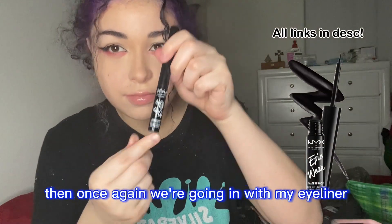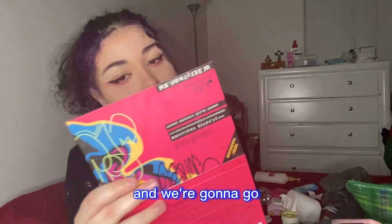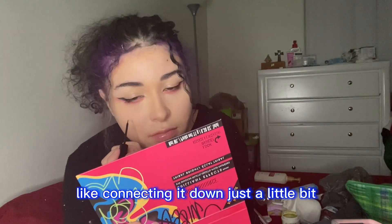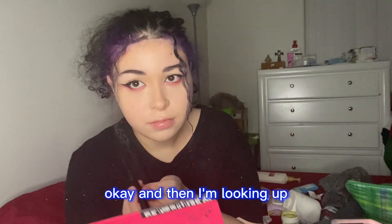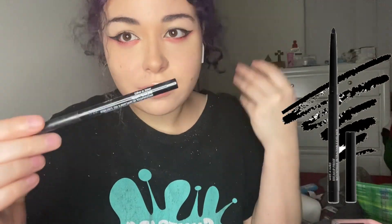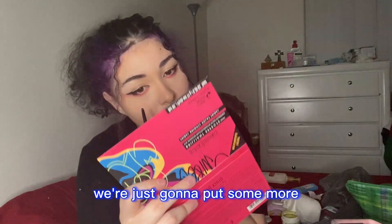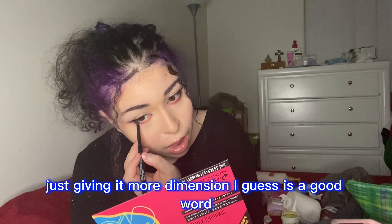Then we're going in with the eyeliner again — and that contour on my jawline is killing me — and we're going next to your waterline, connecting it down. It's actually gonna be quite a bit more, just bringing it down further. Looking up, as you can see it just makes it look more complete — a little rounder. Then we're gonna go in with my Wet n Wild eyeliner crayon and put more eyeliner on the bottom right there, just giving it more dimension. We're just going over it.